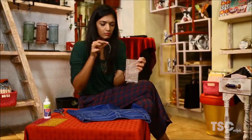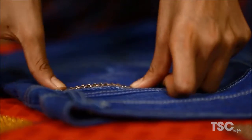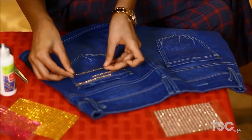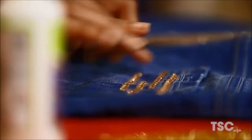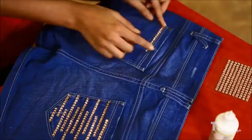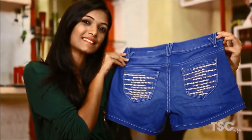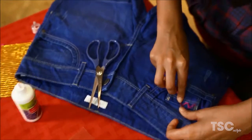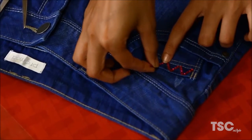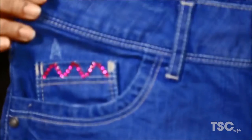Style is all about being creative, so think out of the box. Hemal has targeted her back pocket and her front pocket. You can follow the pattern she is doing or create your own pattern. After completing both the sides, she makes a zig-zag pattern with pink embellishments on the front pocket. See, your old denim shorts are no more boring now.